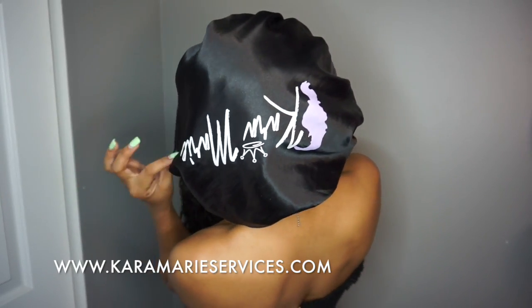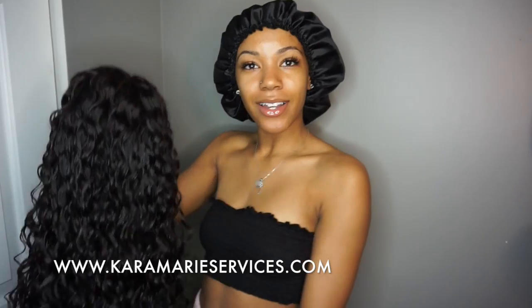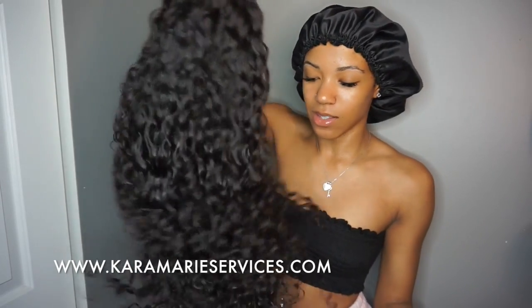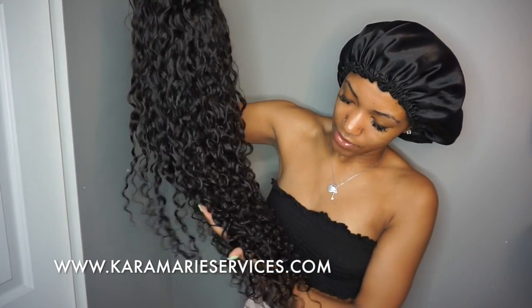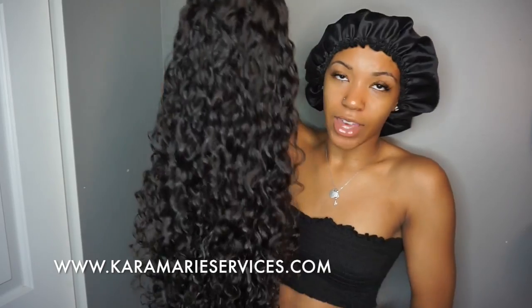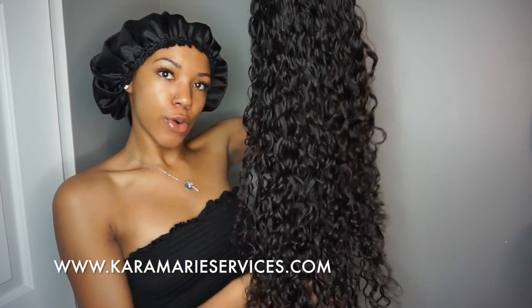I have my bonnet — make sure you go online and purchase my bonnet at CaraMarie Sand Bonnets. My website will be in the description box below. I'm going to go ahead and put the wig on so you guys can see what it looks like on. This is also my hair — so if you're looking for some curly hair for the summer, for vacations, or you just want curly hair, I got it for you.